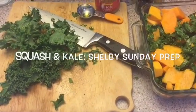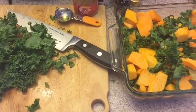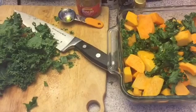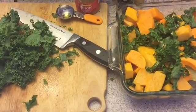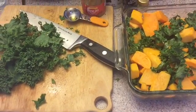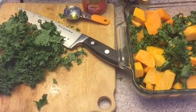Hey guys, Shelby here. Happy Sunday to you. I figured I'd record a little real life moment here for me. A lot of people don't really know what I do on a more regular basis to keep up with the healthy lifestyle, and it's important that you know I'm human too and I too have things that I want to work on with my nutrition.